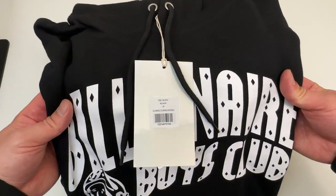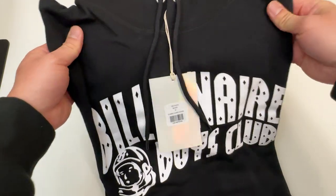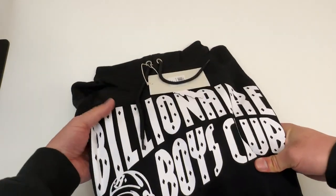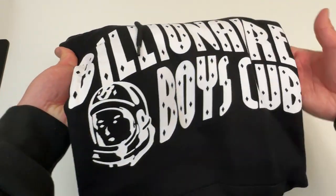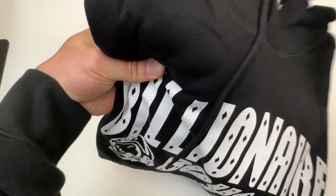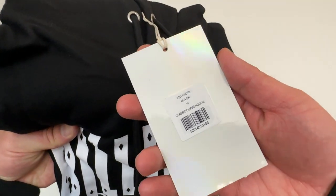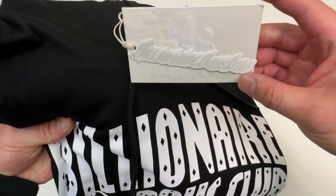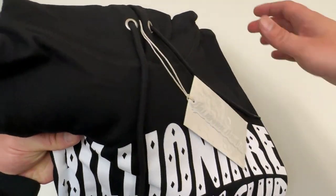Wow, this is very fresh — really high quality. I can tell it's a really nice black hoodie. Very nice printing of the Billionaire Boys Club logo with the Spaceman. I have to have the Spaceman. The tag is really cool — classic Curve hoodie. The tag looks kind of shiny, almost like a sticker, but yeah, really cool tag.